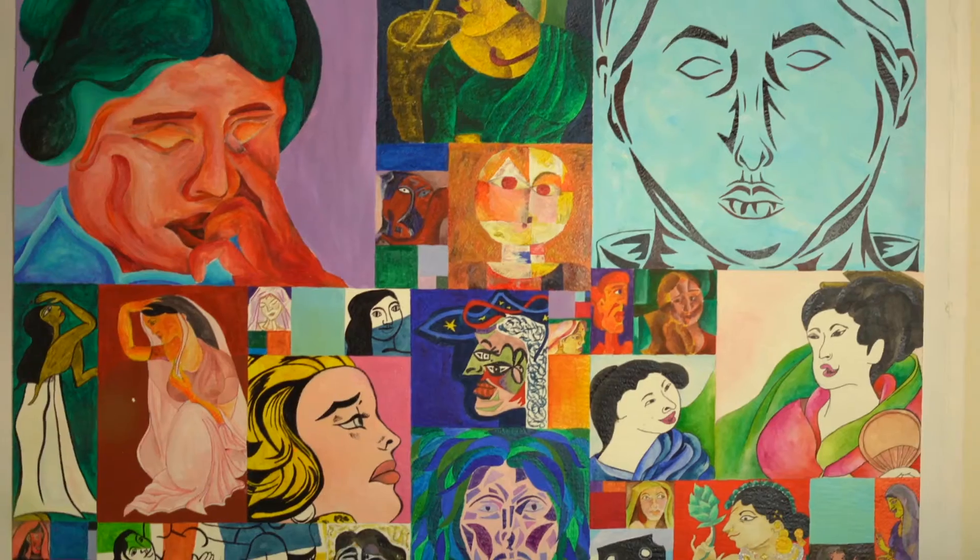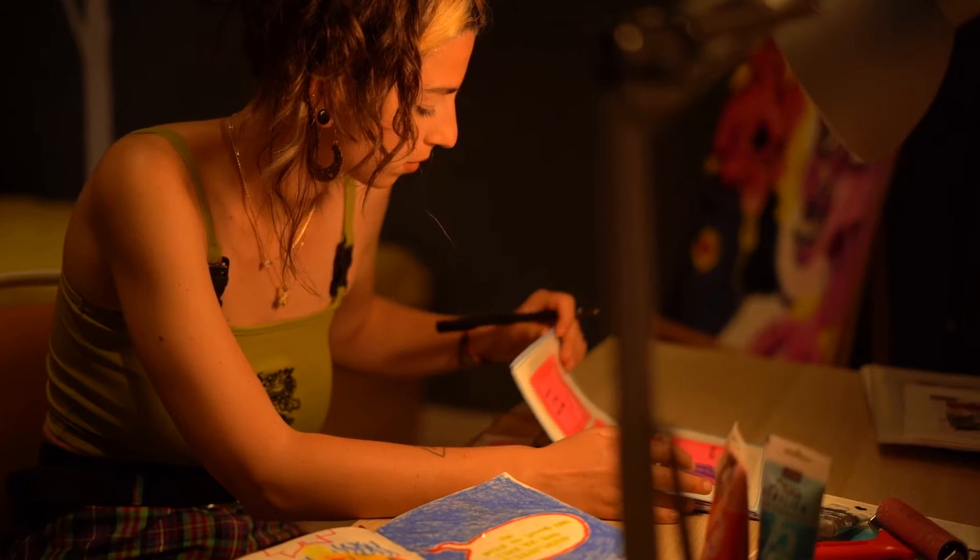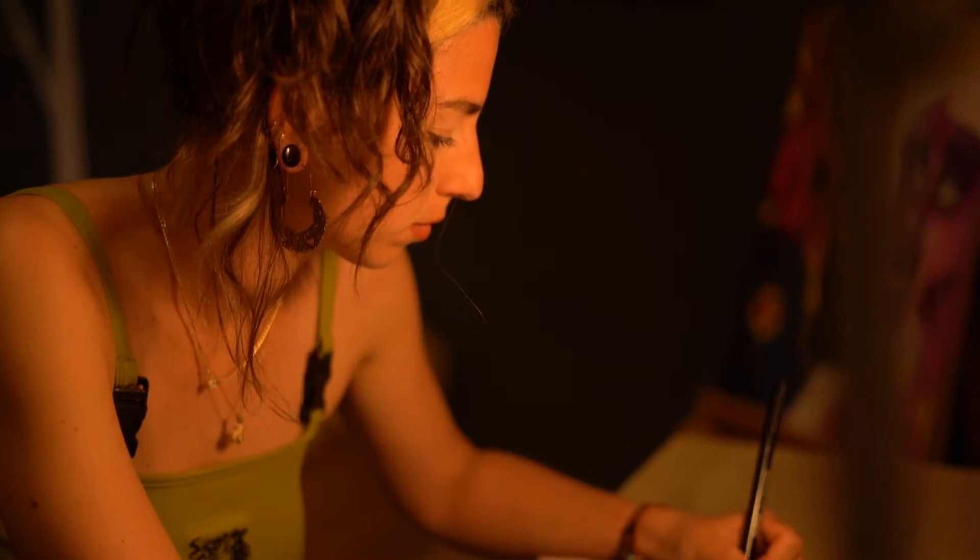My art, as you can see, some of it is behind me. It's all exploring people. I usually like to create when I feel the necessity of letting something out.